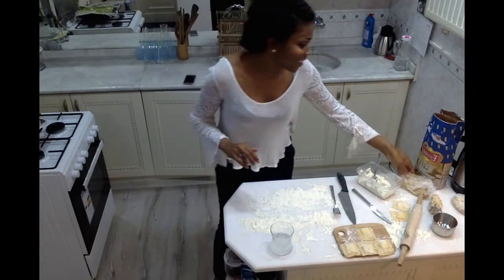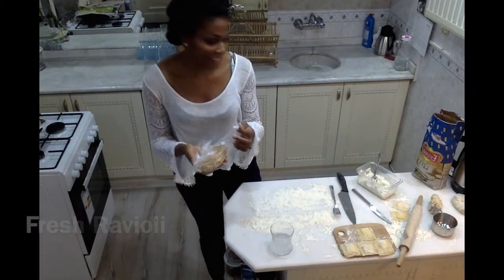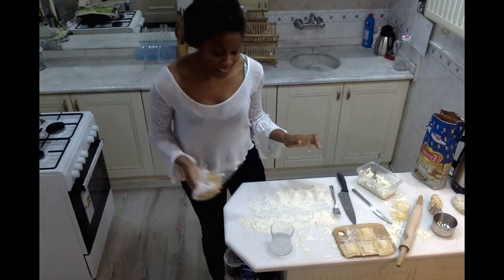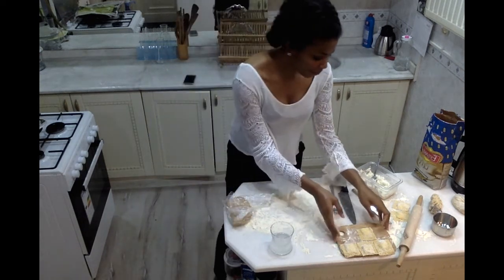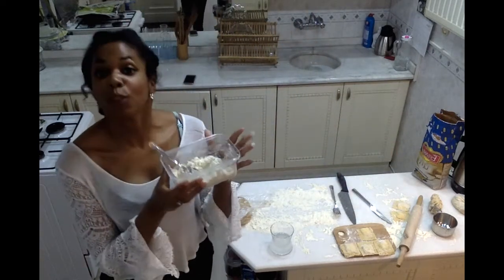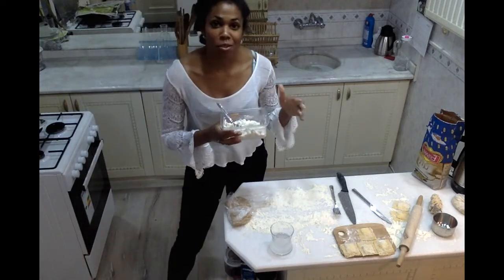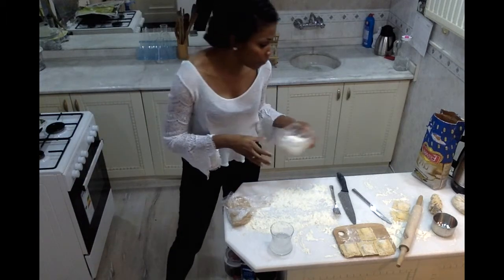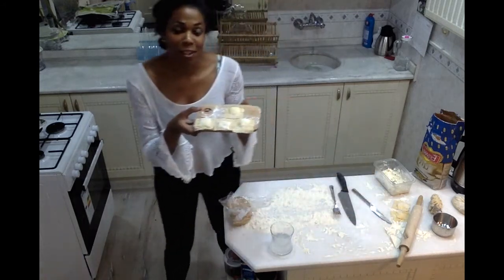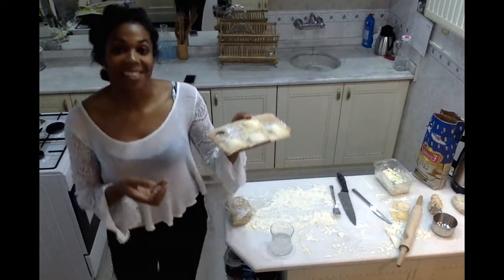My pasta dough with egg has been resting and now it's ready to get started. What I want to make with this pasta dough is ravioli. I've already gotten started — I made my filling, which consists of ricotta cheese, parmesan cheese, some oregano, salt and pepper, and a little olive oil. As you can see, I've already started with a few of my ravioli right here.